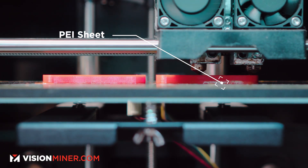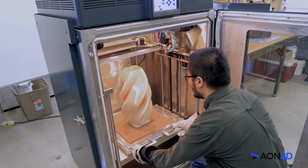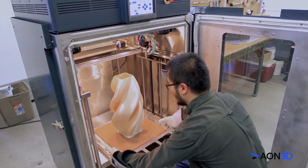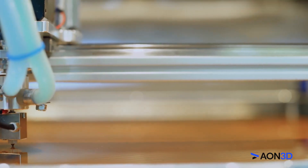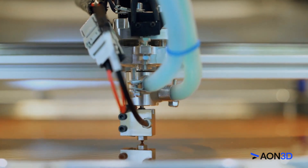A lot of printers come with PEI beds — you can buy them — including our $100,000 machines. The Aeon M2 actually comes with a three-eighths inch thick sheet of Ultem on the bed. If you've ever used that horrendously obnoxious but extremely effective orangey yellow tape that you put on your glass bed...